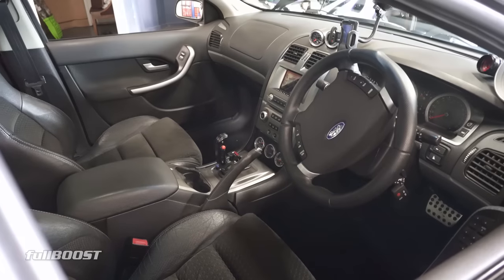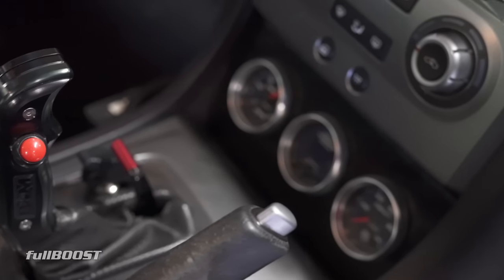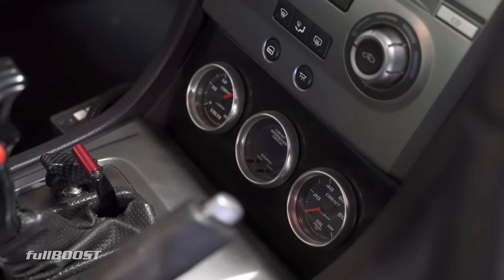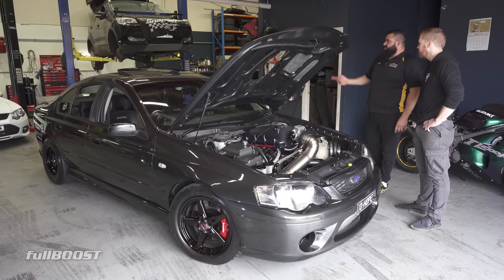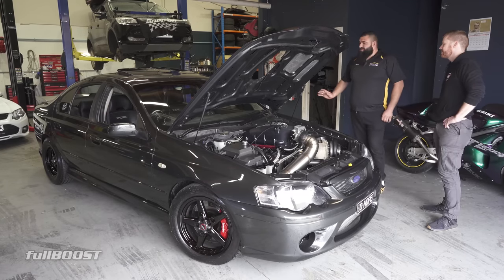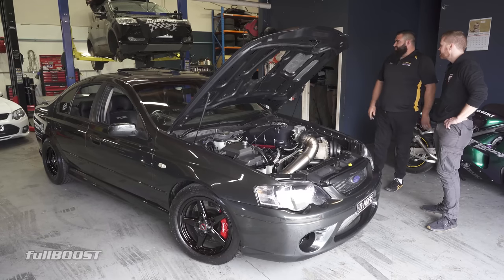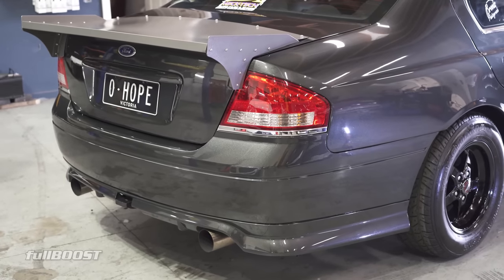Engine back - what have you done there? It's got a two-speed Powerglide, TCE converter, two-piece GJ driveshaft, TrueTrac diff, billet shafts, standard shocks, standard suspension, IRS untouched. Pretty much just got the TrueTrac and 3.46 diff gears.